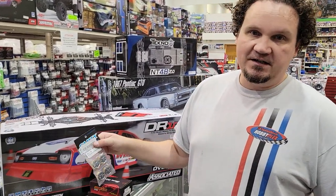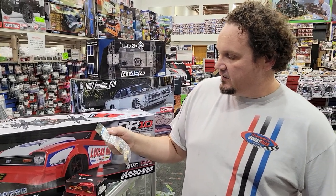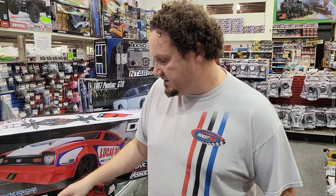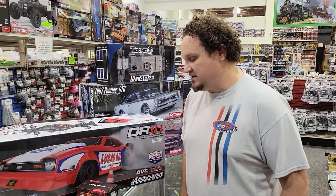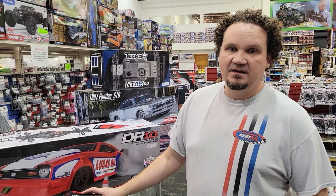Anyway, these are super rad. Our guy Tristan who works here initially ordered these, and then we were like, man, those are really cool, we should get those in. They've got some weight to them. We've got our own 1/24 scale course that's going to be done here pretty soon — there'll be a video on that — and I suspect our 1/24 scale section will be blown up.